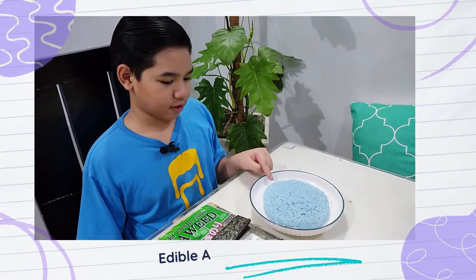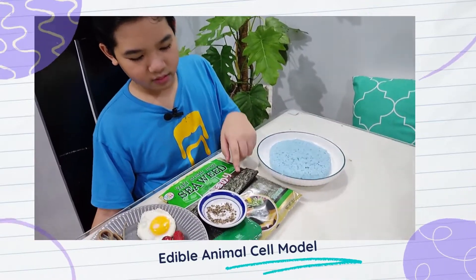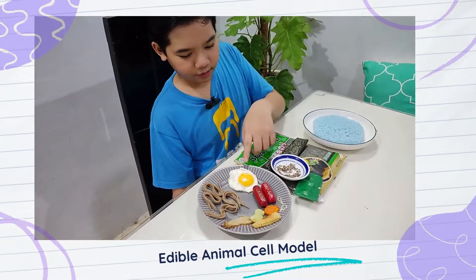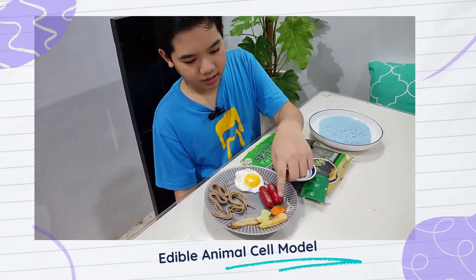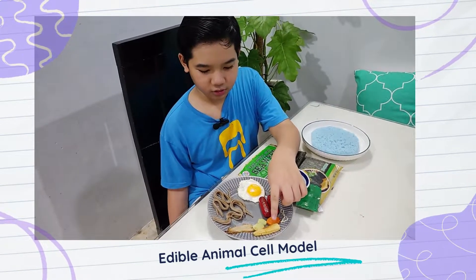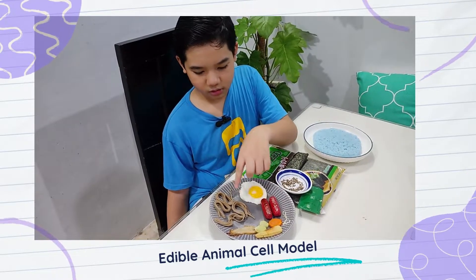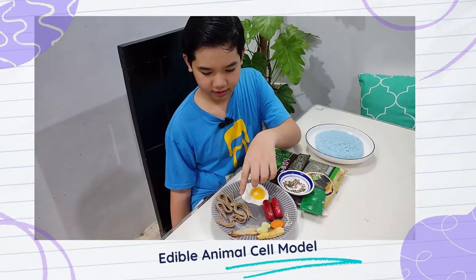Blue pea rice for the cytoplasm, nori for the cell membrane, black pepper for the ribosomes, egg for the nucleus, hot dogs for the mitochondria, carrots for the lysosome, vacuole for the broccoli, baby corn for the centrioles, enoki mushroom for the Golgi apparatus, and soba noodles for the smooth and rough endoplasmic reticulum.